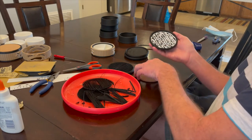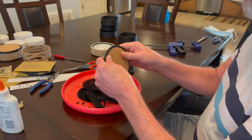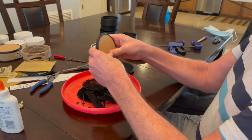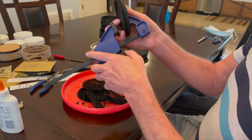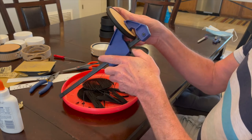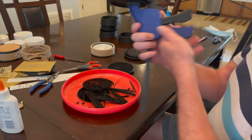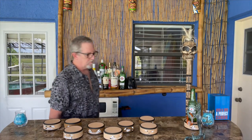Put together the final product and there you go. All told, I spent about an hour doing each one of these, between running back and forth, changing filaments, and cleaning up each part. The wood layer is the longest one, but typically it's about an hour for a little tiki coaster. Welcome to my tiki bar.